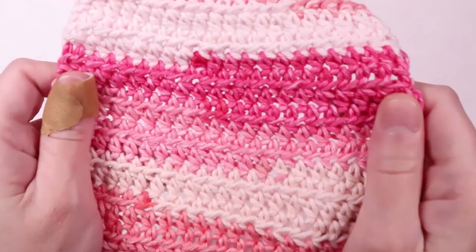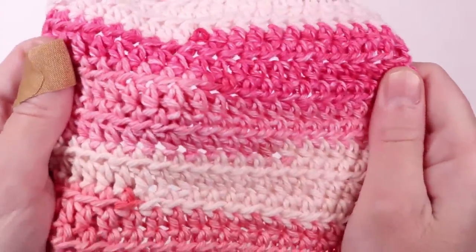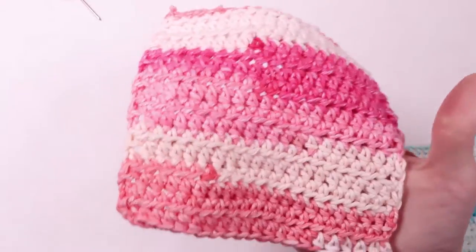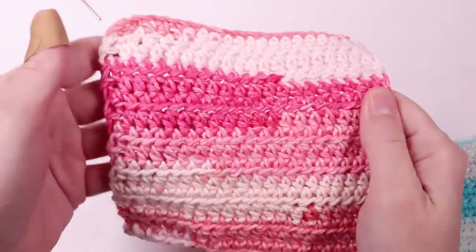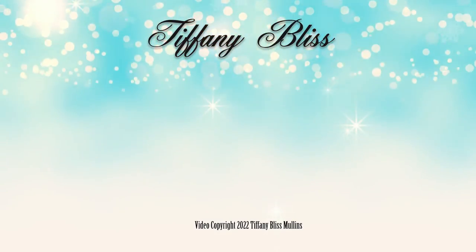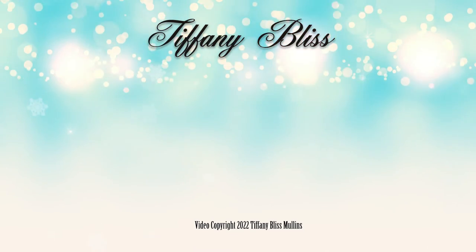And that's it! These dishcloths make excellent gifts and they're so handy to use around the house. They can be used for face scrubs and washcloths too. Please remember to like, comment, and subscribe. I'll see you next time!